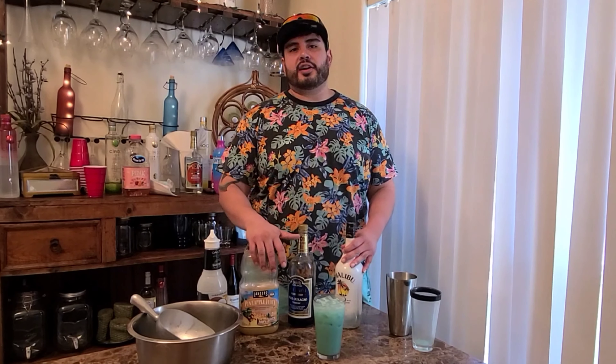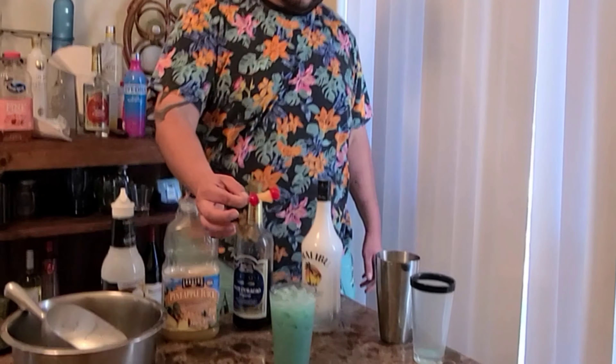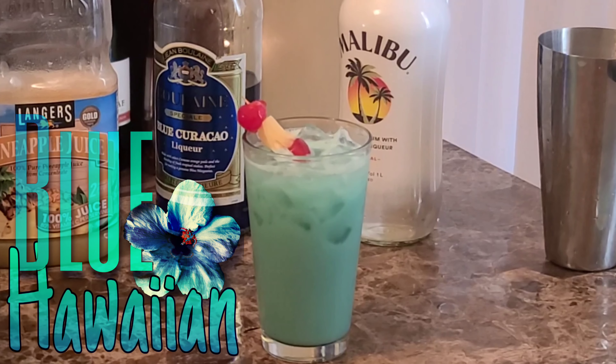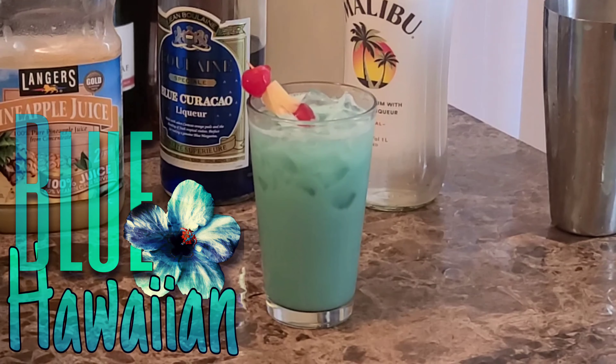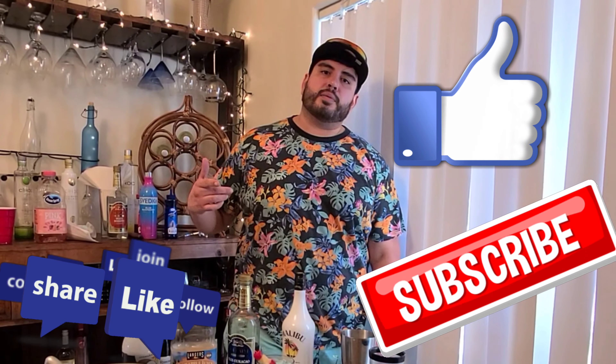If y'all want to garnish your drink to make it look nice, you can do that. Today I'm going to use cherries and pineapples. And there you have it guys — a Blue Hawaiian, must-try drink. Let me know down in the comments if you try it out. Give this video a like, subscribe to my channel, and I'll be back with more videos. Bartender Ryan, bye.